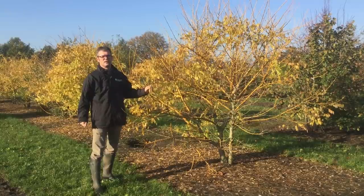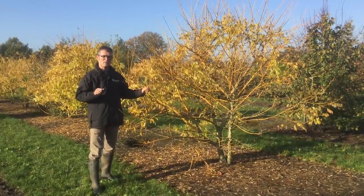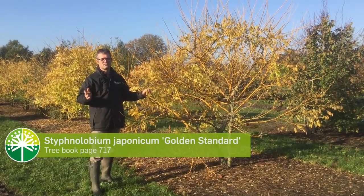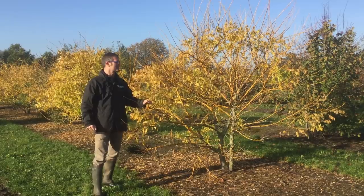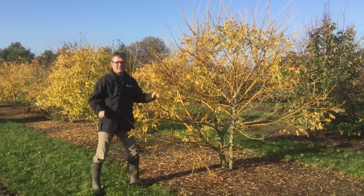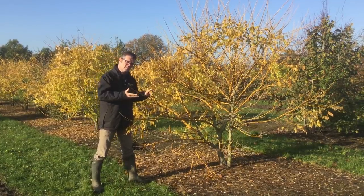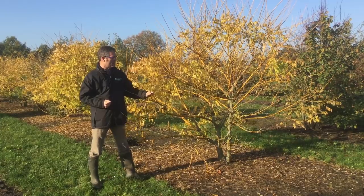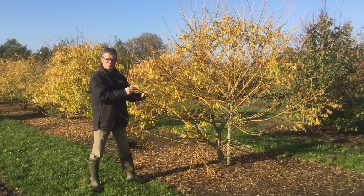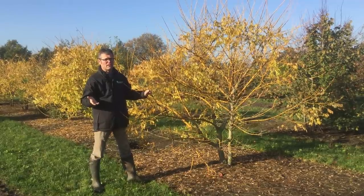Right now we're looking at Sophora japonica 'Golden Standard', or actually Styphnolobium japonica 'Golden Standard', because recently the first name of this tree has changed. Normally it has yellow leaves in the summer time. It already dropped its leaves now, and then you can see the yellow wood that's appearing. It will stay yellow like this through the whole winter, so it's a real eye catcher in a big garden or in a park.